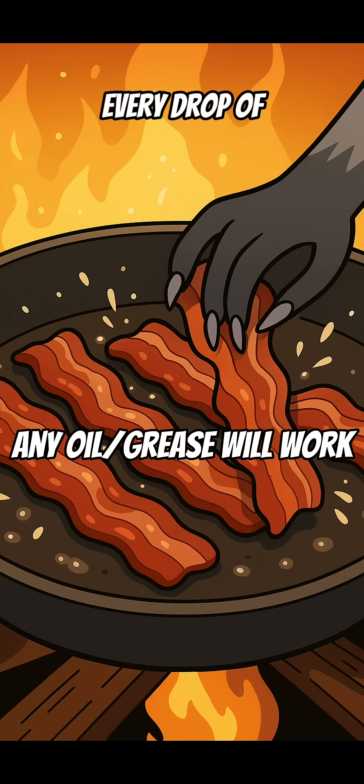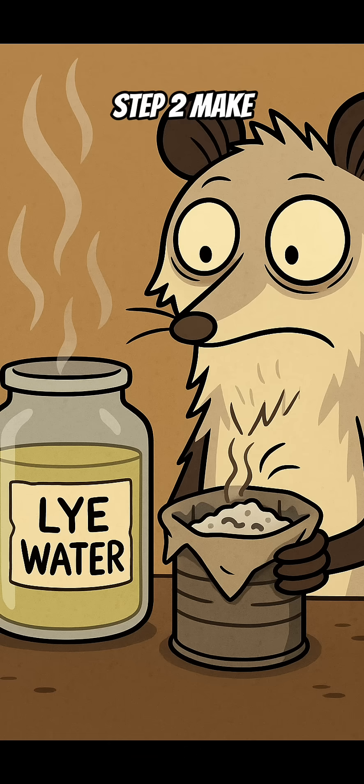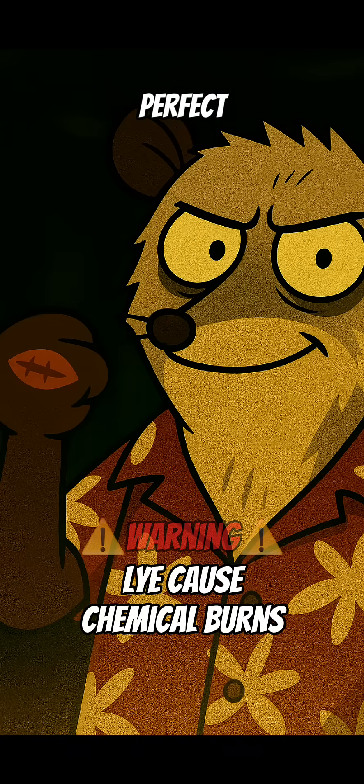Step 1: Save every drop of bacon grease. Every fry-up is liquid treasure. Step 2: Make lye water by running rainwater through wood ash until it could burn a hole in your soul. Perfect.